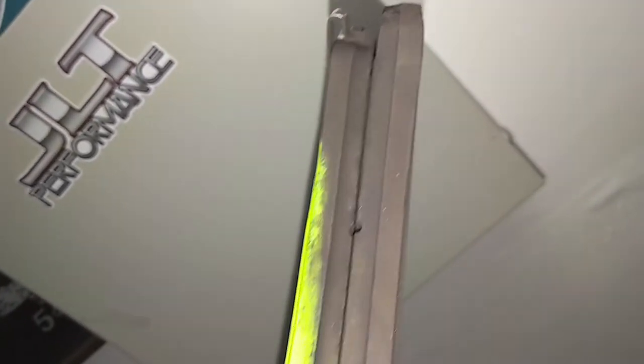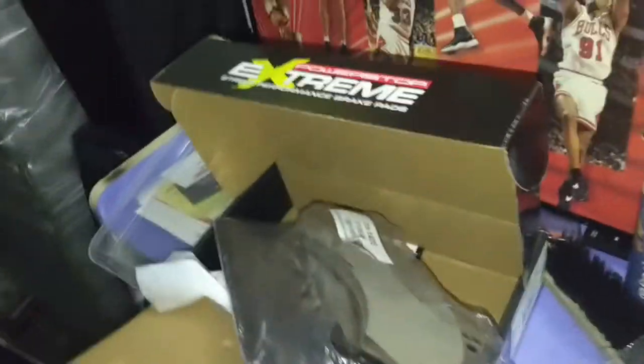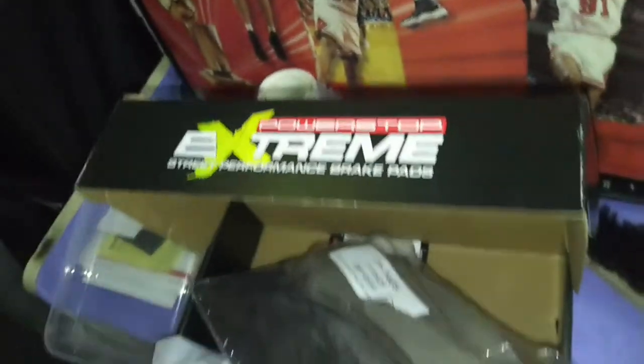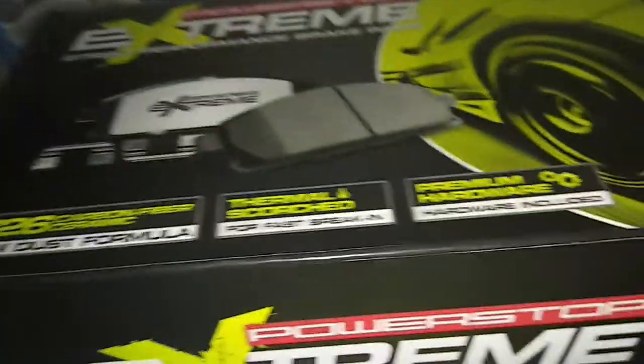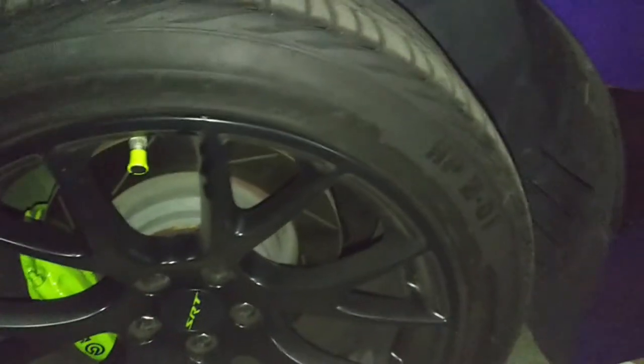Once your brakes start squeaking, that shows how thin they should be. I just wanted to go ahead and pop these off because I know it was overdue. We did take the car to Michigan and I really wanted to do the brakes myself. I do use the Power Stop Extreme for low dust because it helps out a lot - as you guys can see all that old dust. The rear brake pads will be coming next. They're a lot smaller - your stopping power needs to be up front on those Hellcat wheels to stop this thing.